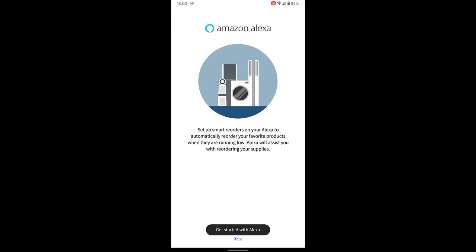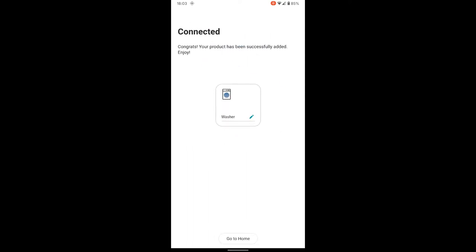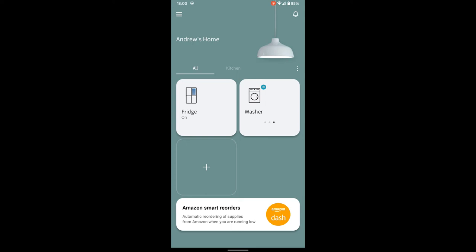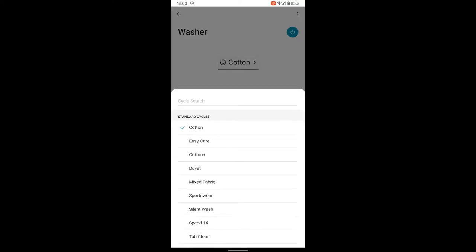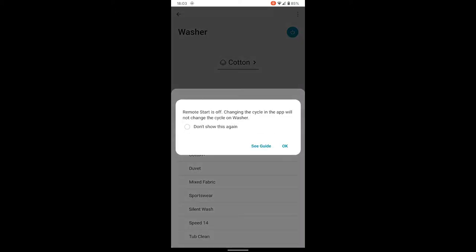That was an option for Alexa — I don't actually use that, it's all Google Assistant here, so let's skip that. Connected — name it, call it 'washer', there it is. So you can choose your cycle in the app. The remote start is off, and changing the cycle in the app will not change the cycle on the washer.